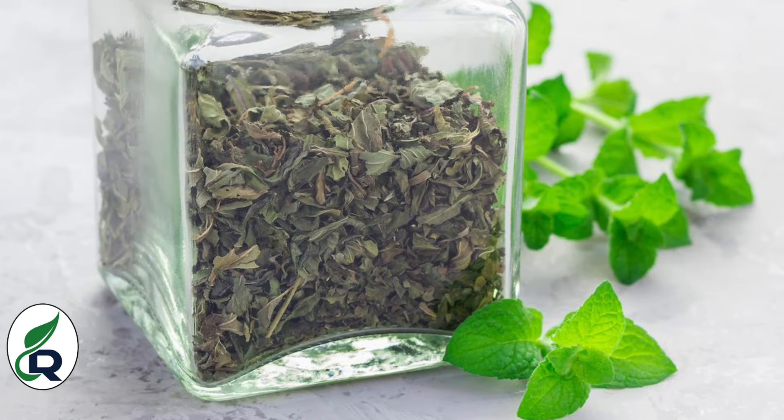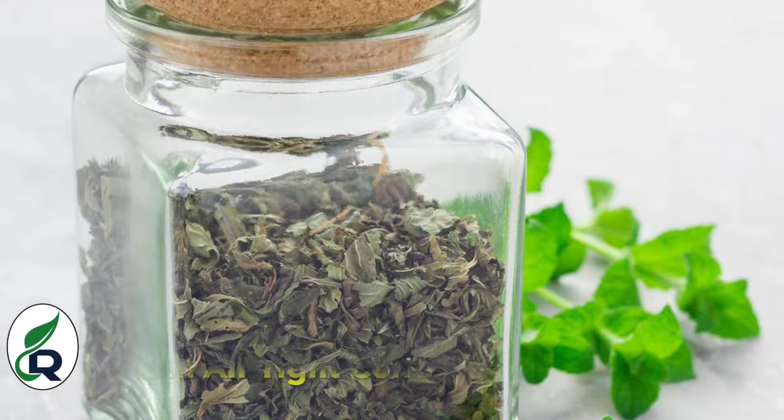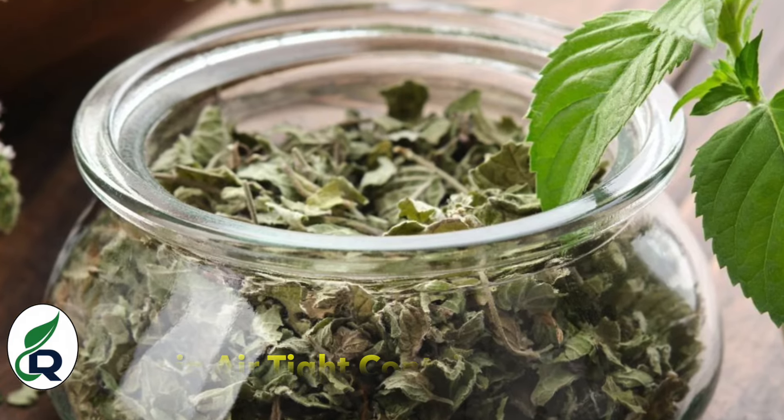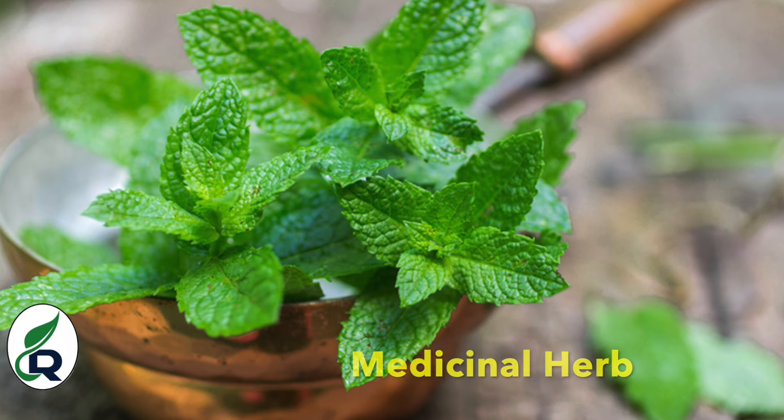You can wash the mint and use it regularly. Water the plant every two to three days. You can also keep it outdoors and grow it in a container for a long time. This is a medicinal herb with many benefits.